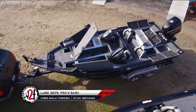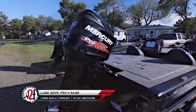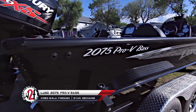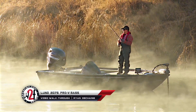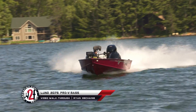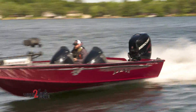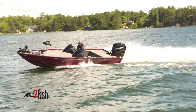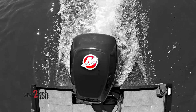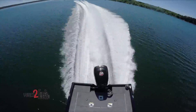Wired2Fish spent a week testing the new 2017 Lund 2075 Pro-V Bass, an extension of the popular 1875 Pro-V Bass line. We spent hours pushing this boat to its performance and structural limits in order to evaluate its effectiveness for bass anglers and important performance elements such as hole shot, stability, and maneuverability.